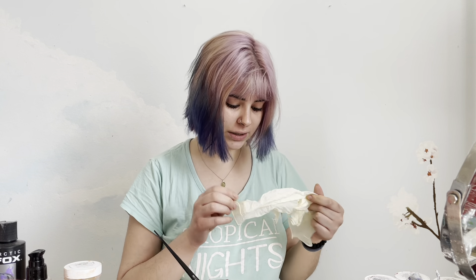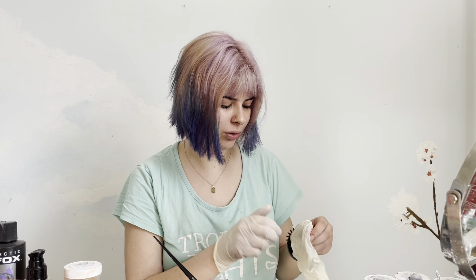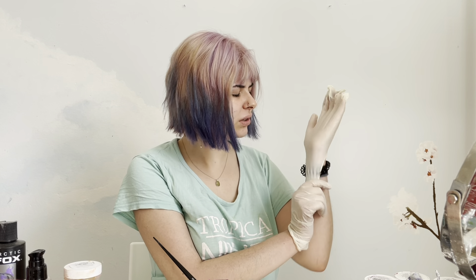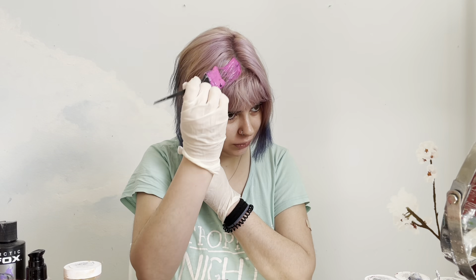I'm also going to wear some gloves today because I'm going to work afterwards and I don't want stained hands. I kind of miss dyeing my hair without gloves, but lately I've always been dyeing my hair with gloves because every time I dye my hair I end up going to work.